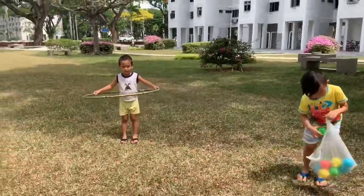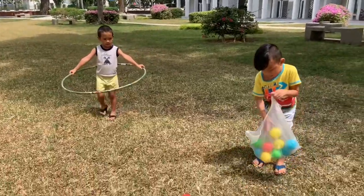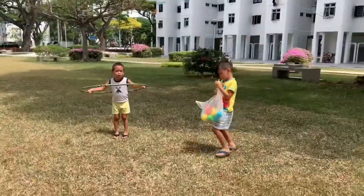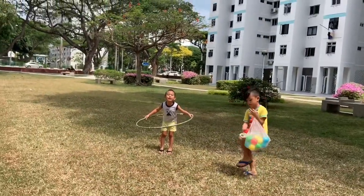Okay, we're gonna swap. Zach will be the one wearing the hula hoop, and Zeb and Mommy will try to shoot.